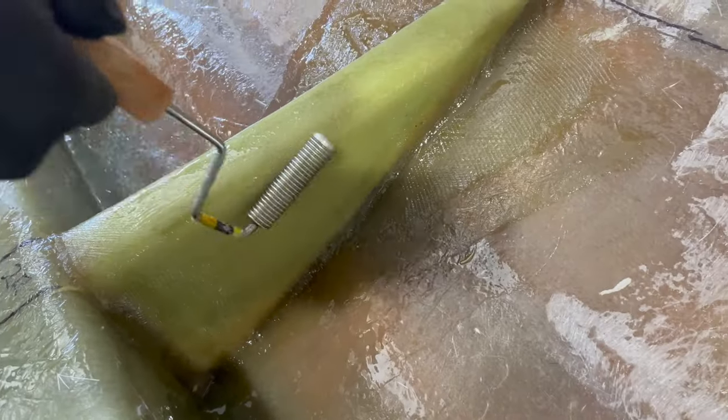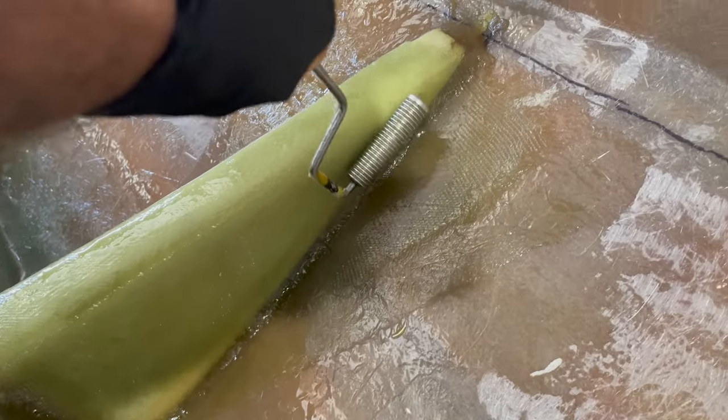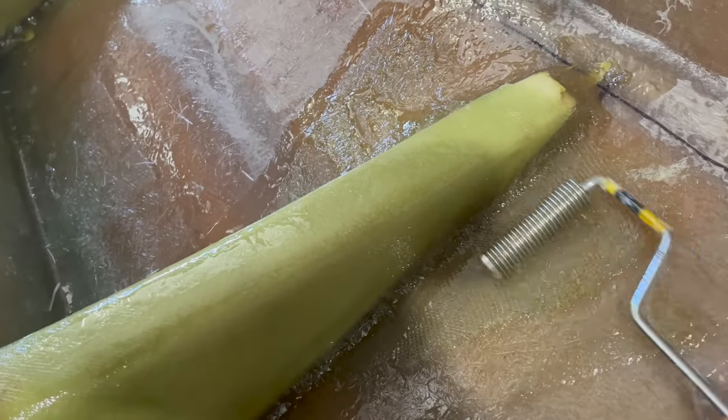I worked out where I wanted my bulkheads to go and then I've just installed thought ships between the two bulkheads approximately five to six hundred mil apart.